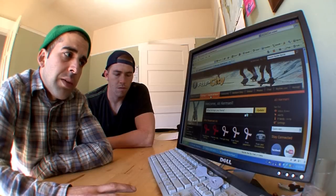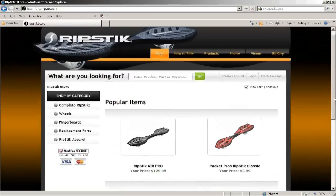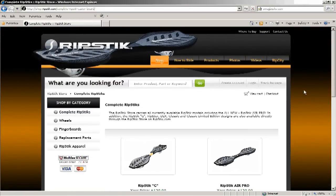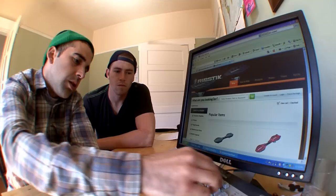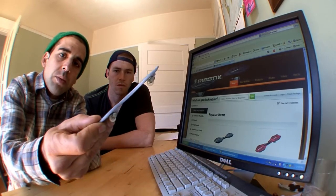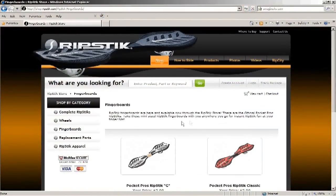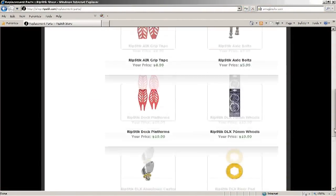After that, we have a tab called the Ripstick U.S. Store. That's pretty self-explanatory — that's where you can get everything for your Ripstick, including replacement parts, new Ripsticks. You can even get new stuff that's been coming out, like these fingerboards. These are the new Ripstick Air fingerboards. We made some of the actual Ripstick Air stuff, and there's also some Ripstick apparel too — it's pretty cool.